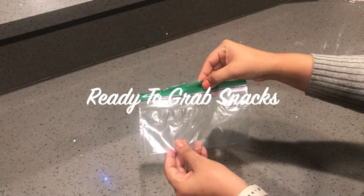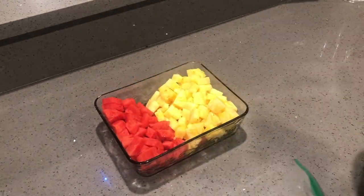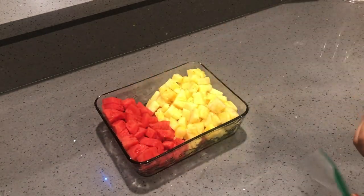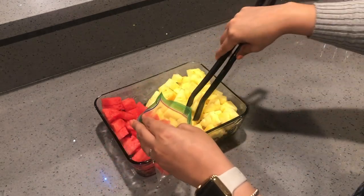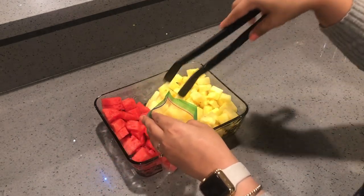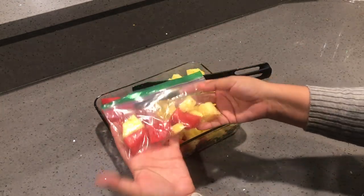This next hack is also a snack one. I like to have those little snack Ziploc bags, cut up some fruit, and add the fruit into the baggies. I make a few of these and then add them to the refrigerator where both of my kids can reach them, so whenever they want to have some fruit they can just go ahead and grab them.